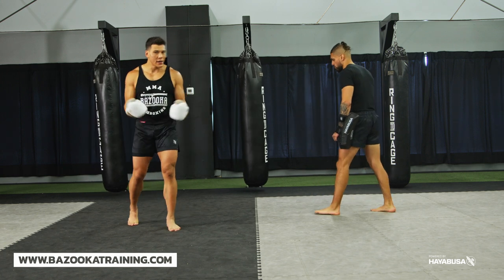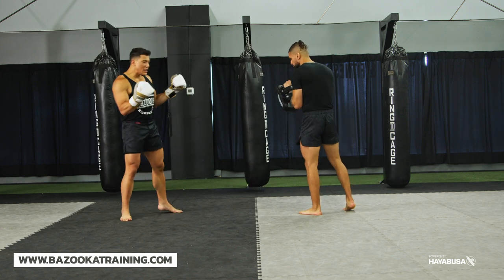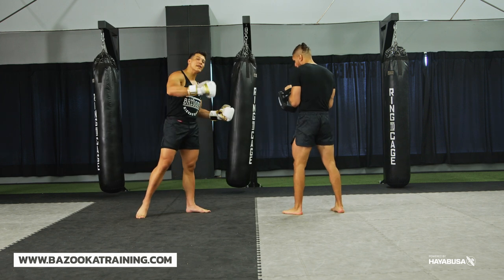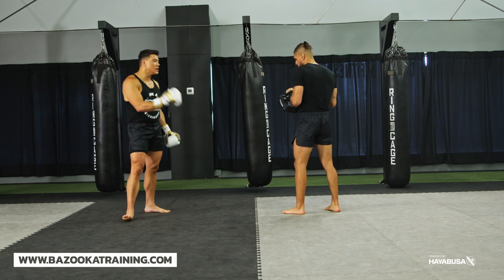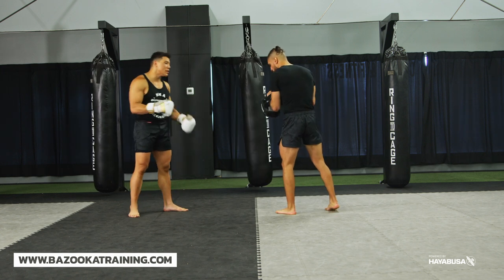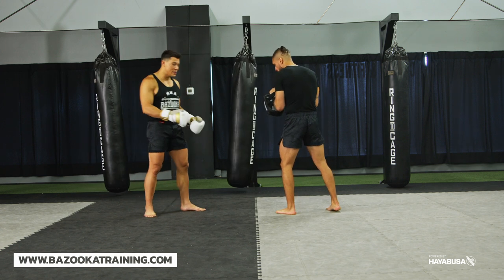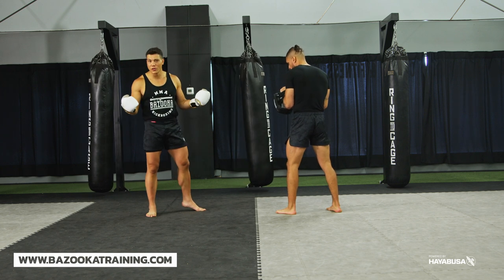The switch kick tends to be one of the harder strikes you're going to learn in martial arts. I'm going to give you my perspective — everyone has a little different touches — but I'm going to teach it as more of a beginner way to build up, even for a professional fighter, because there are little details that these drills can really help with. The whole point of these progression drills is starting slow and getting more advanced, and each drill teaches you something important about the switch kick.